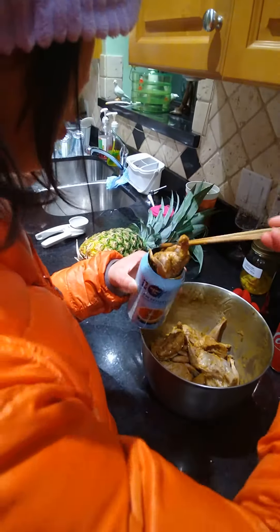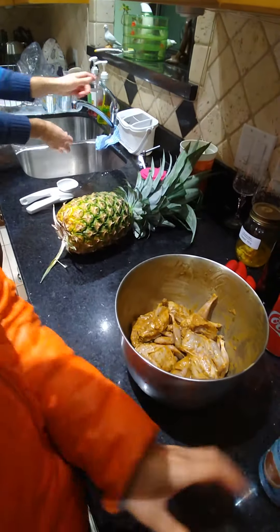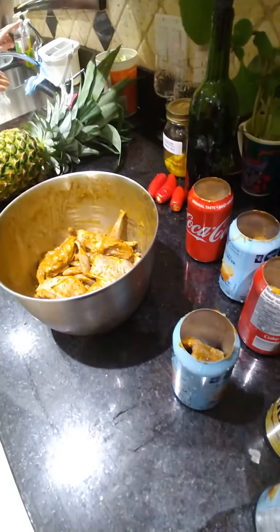You can do the rice. How many cups of rice are washed? Probably about... let me see — do about three.